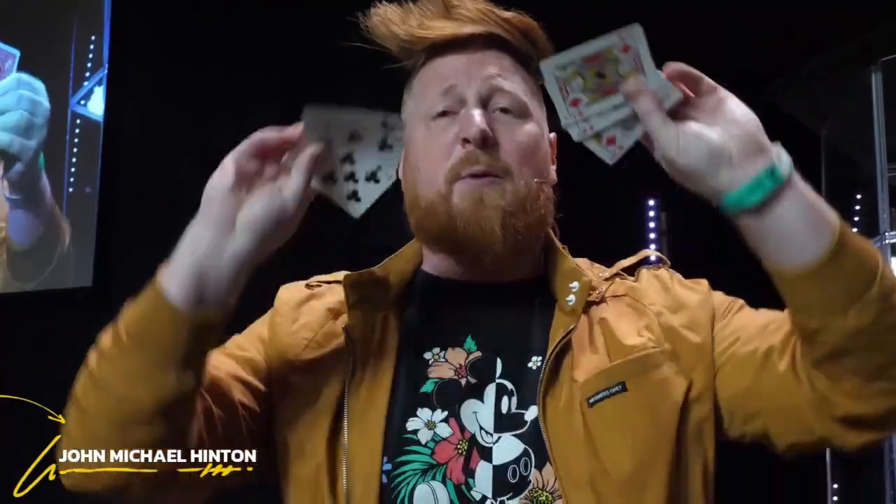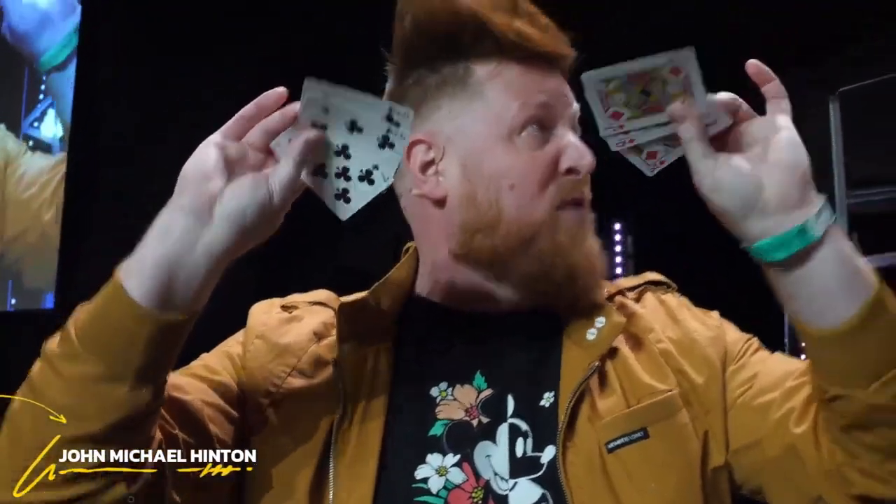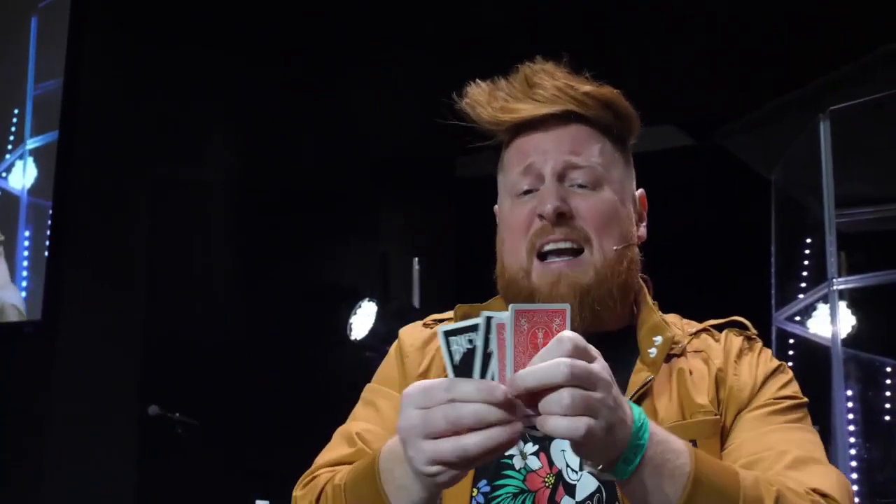So I have three red cards, three black cards. By the way, they're red and black on the other side too, so you can keep track. Three red cards, three black cards.